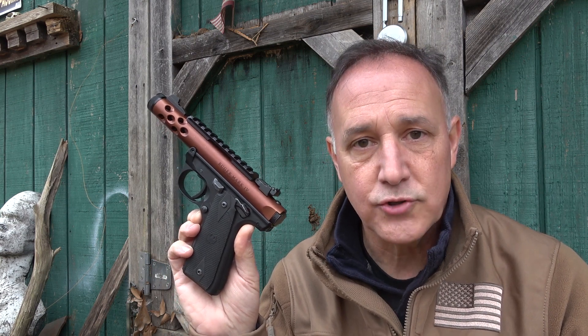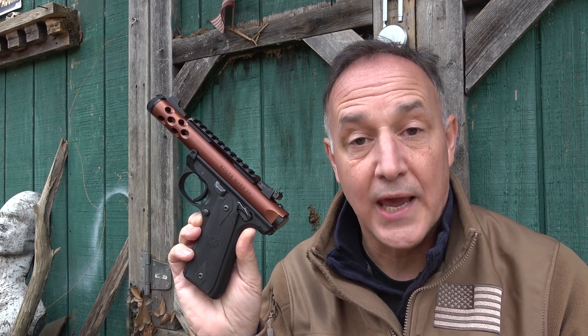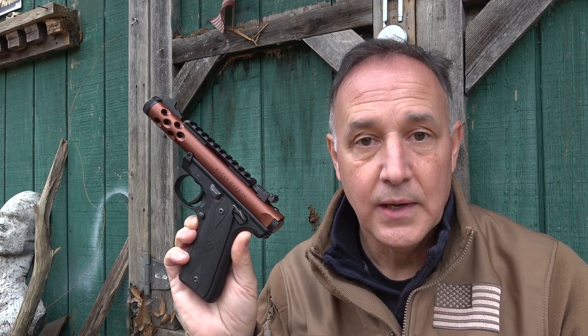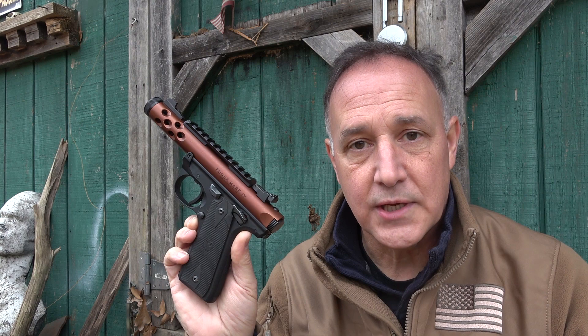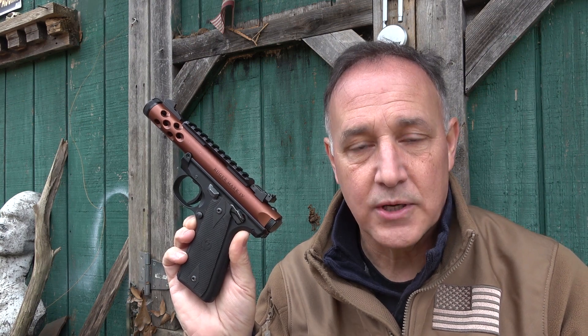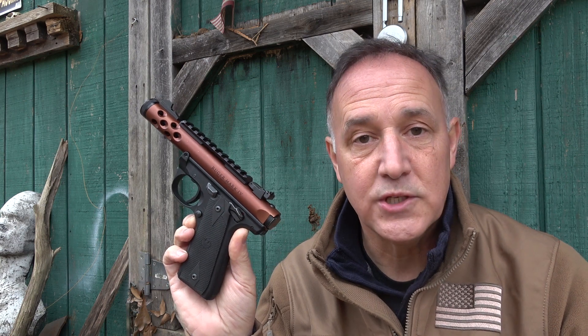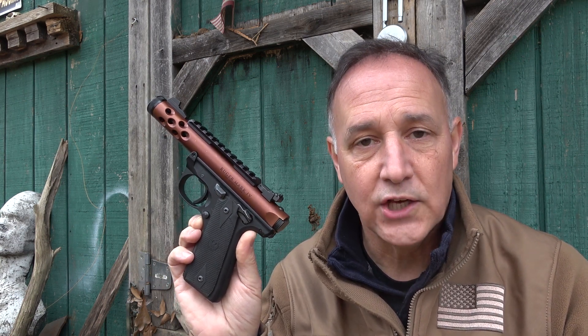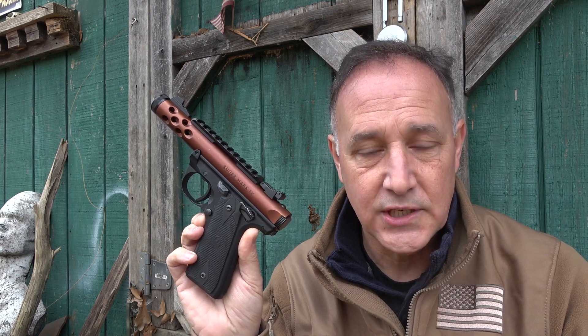But with everything, there are improvements. When you have production costs, you try to keep it as low as you can and yet have a good quality, reliable firearm. And that's where Volquartsen comes in. They make the best aftermarket parts for your Ruger Mark series and also for the 10/22. They're just world renowned, and we're going to take a look today at their accurizing kit for the Mark IV.